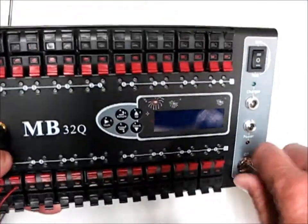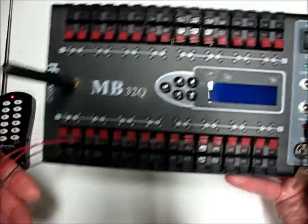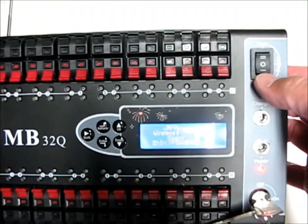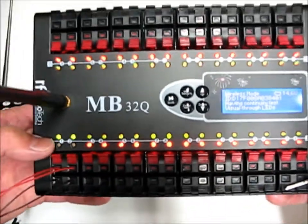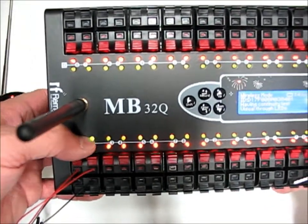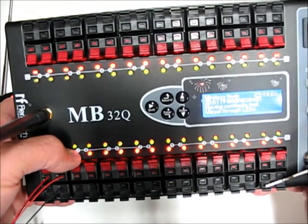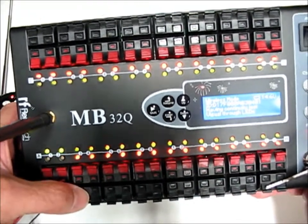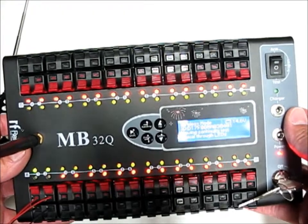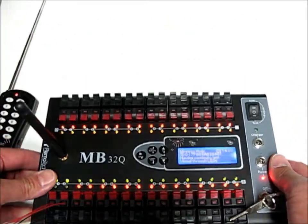Before the show, we would have the module off, load our igniters into the queues — right now I just have a couple of light bulbs in here so I can show you continuity check. Turn the key on, put it in the test function. You see there's a green and a red light: when there's continuity, the red goes out and the green is brighter. With an empty queue or an igniter with no continuity, both lights are on showing no continuity. I test every igniter I put in parallel separately before I twist them together and put it in a queue.